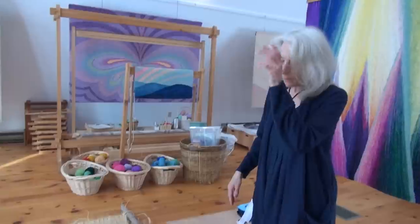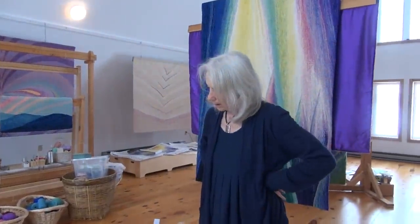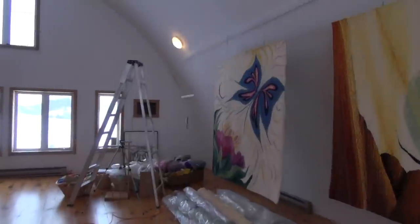I did several of these pieces that were all actually meant to go outdoors. There's another one with the butterfly here.